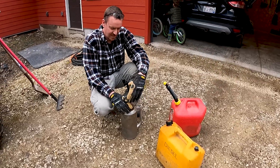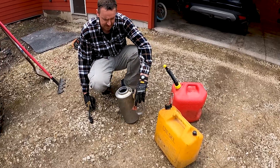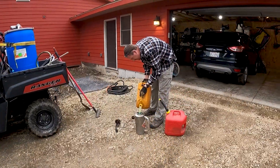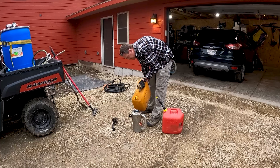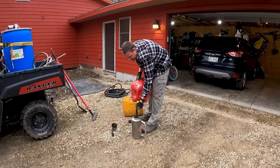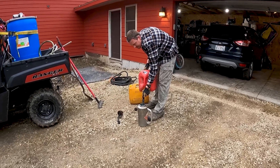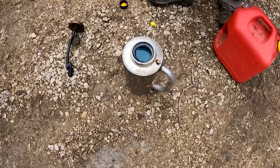So we're gonna fill up the drip torch here. This is what we use to light the fires — it's a great tool. If you're gonna do any burning, it's definitely worth about a $150 investment, but well worth it. We're gonna do a mixture of diesel and gasoline. I think it's gonna burn pretty easily today. I'm thinking we'll do about 80% diesel and 20% gasoline.